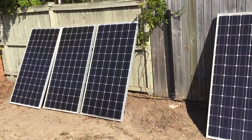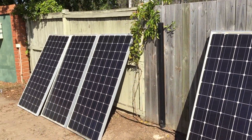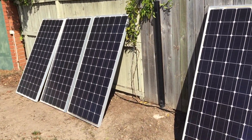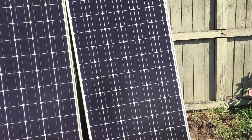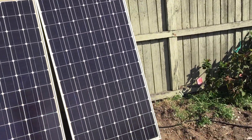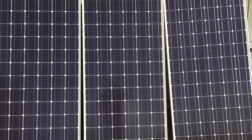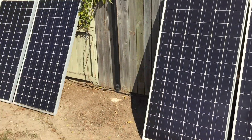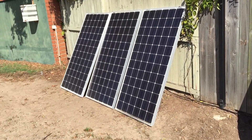These two sets of panels are just set up in series-parallel. It's just been really horrible lately and we've been drawing a lot down from the battery bank. I thought, well, I've got them here, so I hooked these two into the PIP and they're helping charge the batteries — which is awesome. It's charging at 80 amps most of the day, which is fantastic.